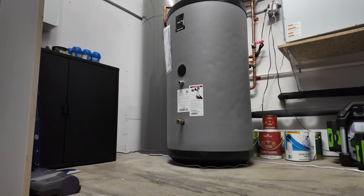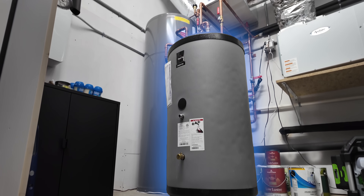My setup is a little unique — like, what's that strange mini-me version of a water heater sitting next to it? I'm Matt Ferrell. Welcome to Undecided.